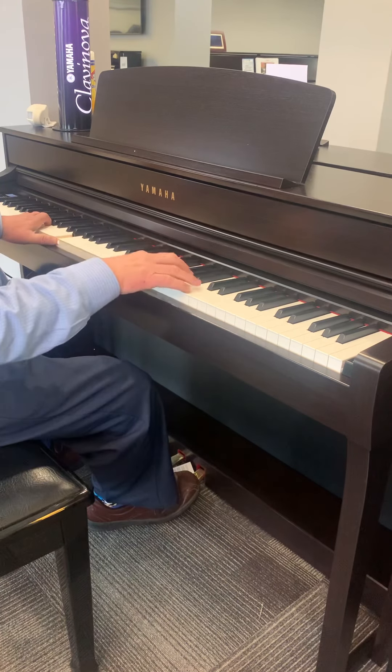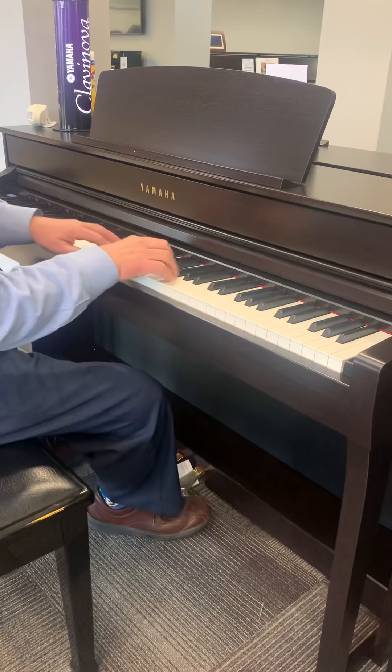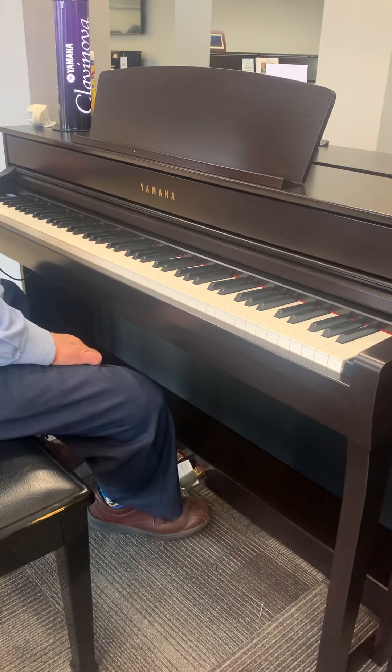Some pads. We'll talk about layering, but that pad is really pretty if you layer it under a piano. We'll talk about that in a minute.